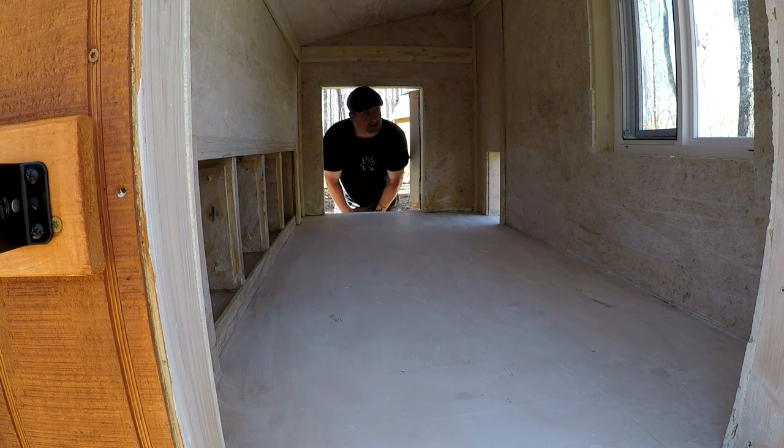I came outside after a couple hours just to take a look at it and it sure turned white. It definitely was worth the work. It looks pretty good. It's still a little bit wet. I'm going to go over it again with one more coat. I just wanted to show you guys how it turned out. I appreciate you watching. Until next time.